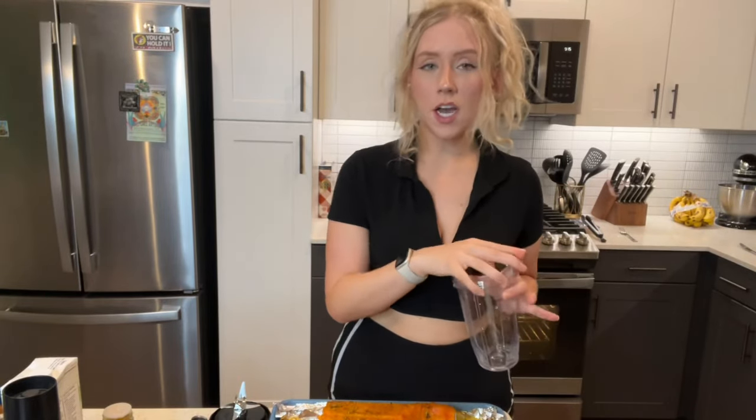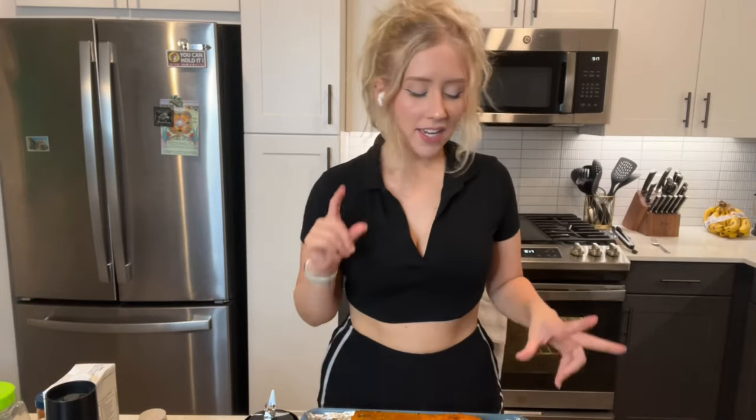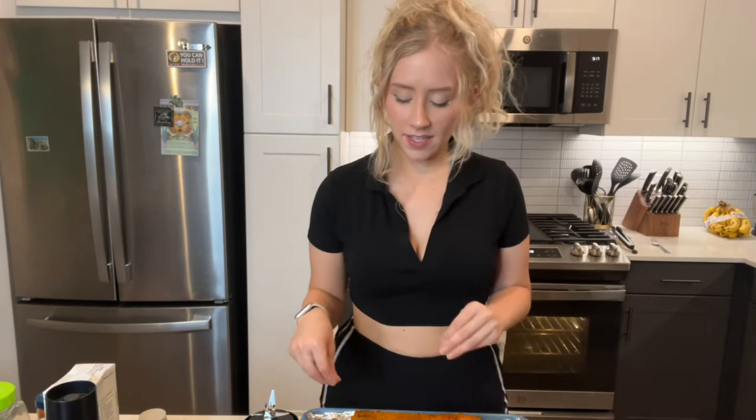Now we're gonna scoop the insides of the squash out and put them into your blending cup. If you have one of the handheld mixers, you can go ahead and scoop out all of the squash, add it into your soup bowl, and then go ahead and add in the onions and the garlic. Squeeze the garlic out. I am going to be adding mine into a blender.